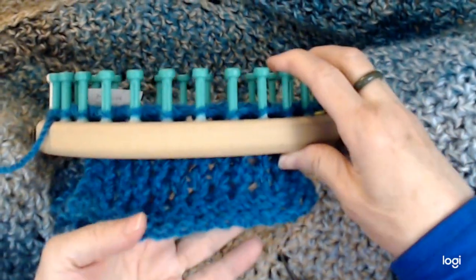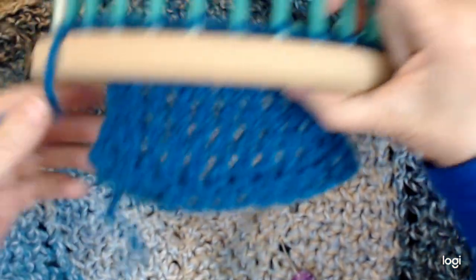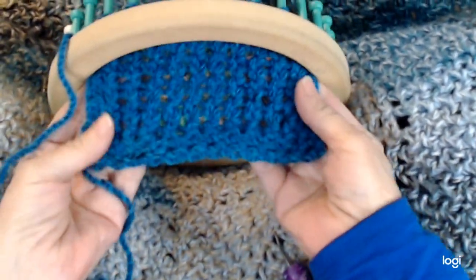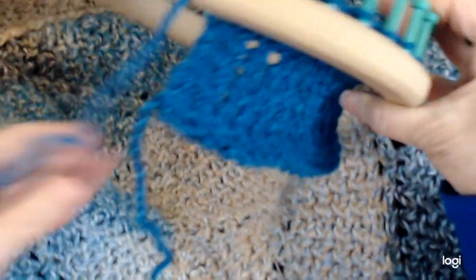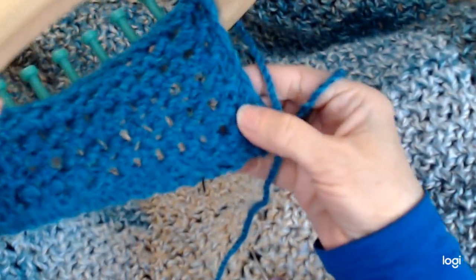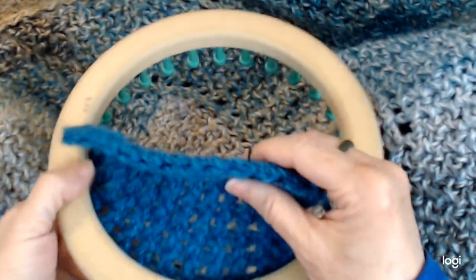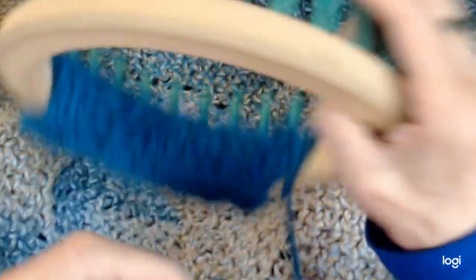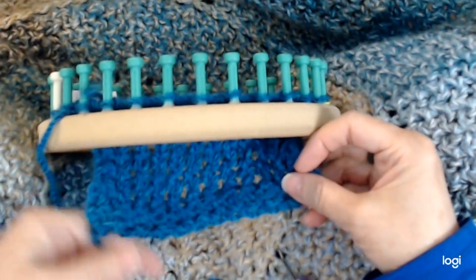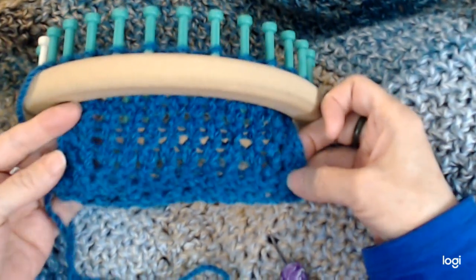I'm doing it thicker here. It does have a slight curl to it, so I've done a border here and that's helped it a lot. You can see how it looks here. On the back it looks like that, and the edges look like that — so it looks pretty nice. This is a stitch video, so I'm not going to show you everything, but I will give you enough instruction that you can go ahead and make something in a flat panel or however you want.